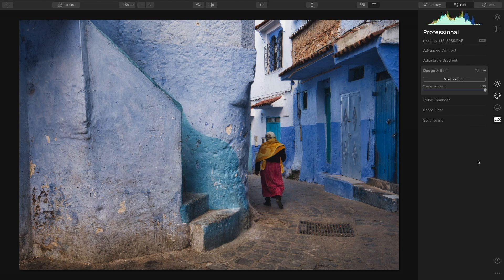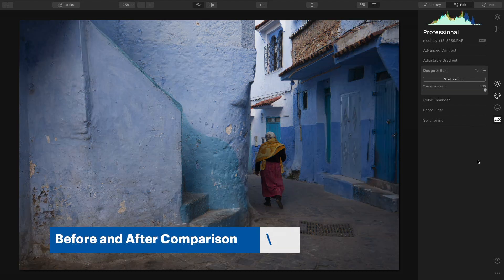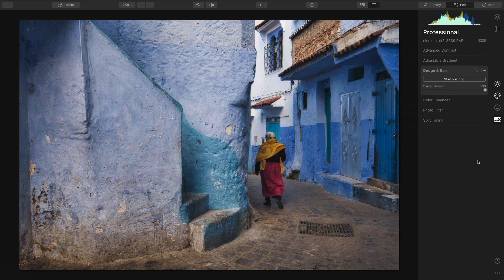I'll be using this photograph. I'm going to do a quick before and after so you can see what I've done so far. I've made some basic adjustments to the tone and the contrast, enhanced the color a little bit, and I can really see that this photo can benefit from some dodging and burning. When I'm working on a photo that has a very distinct pathway such as this image, dodging and burning is almost always a go-to.